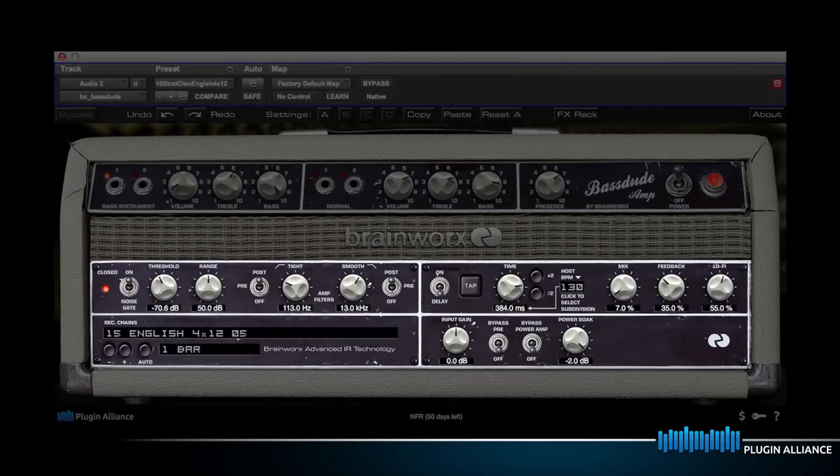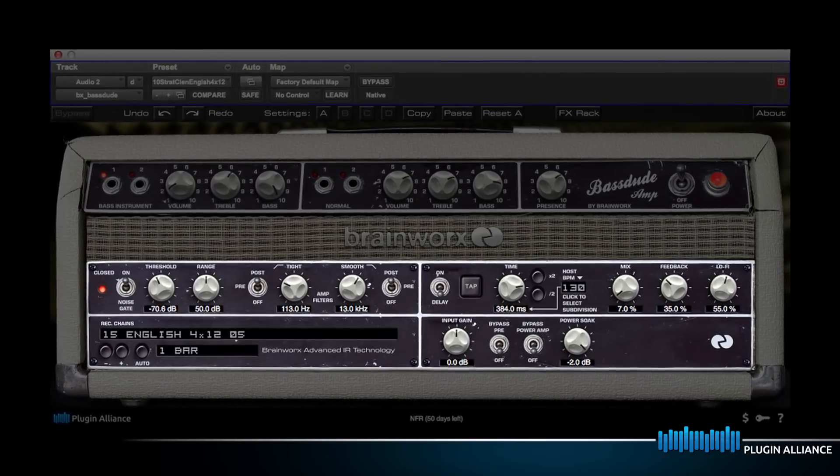This next one features the vintage delay found in the effects rack section of the plugin, as well as some additional ambience from Avid's D-Verb.